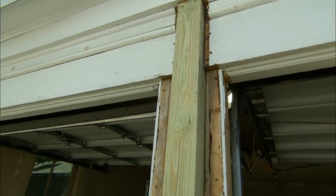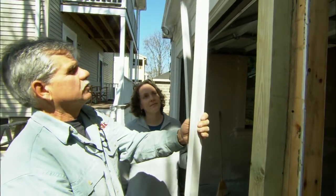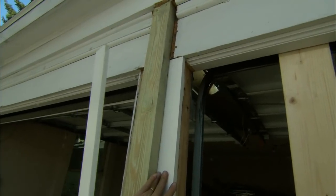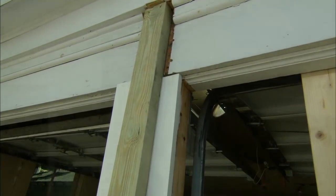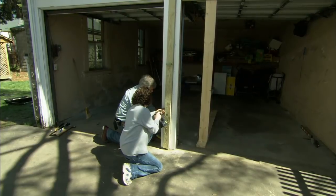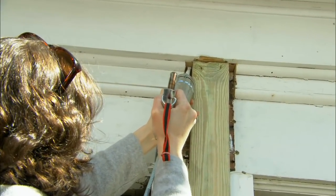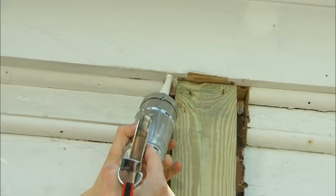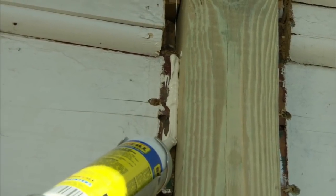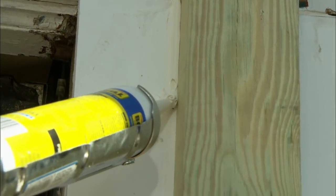With all our rotted structure replaced we're ready to trim this post out. Now it was trimmed in wood but we don't want to use wood — we want to use this material right here. This is actually a solid PVC trim board that looks like wood. Now the first thing I want to do is caulk this joint right up there. Kerry, you want to run a bead of caulking starting right at the top, run a bead out — that's good, nice and thick there. Now right down along the post all the way down, a nice thick bead. Get that right up against the post and right up against the trim; that will stop any water from getting in behind there.